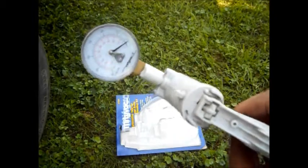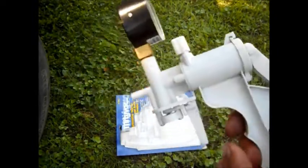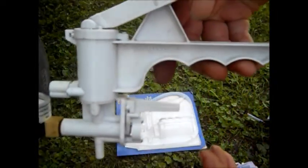Thanks for watching. Just a real quick how-to video. Might help somebody out if they're interested in getting one of these. Do not buy the El Cheapo — buy this one. Thanks for watching.